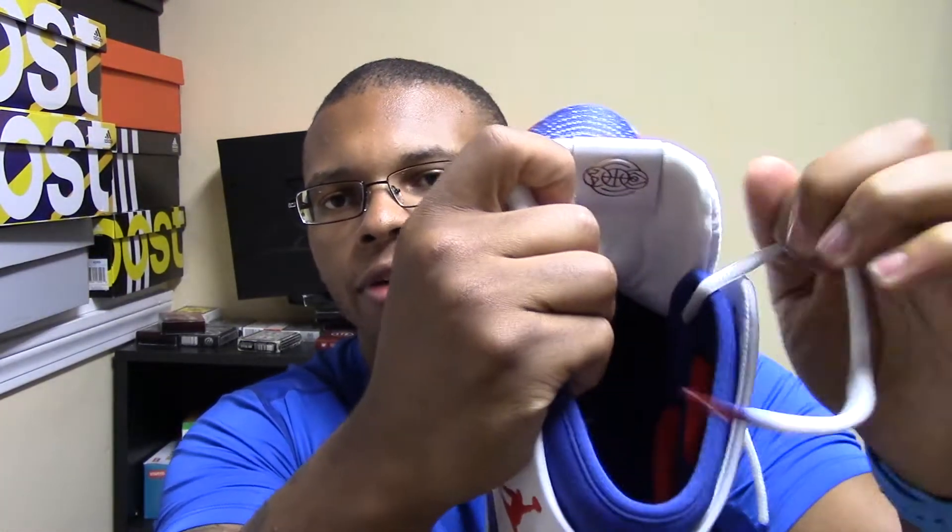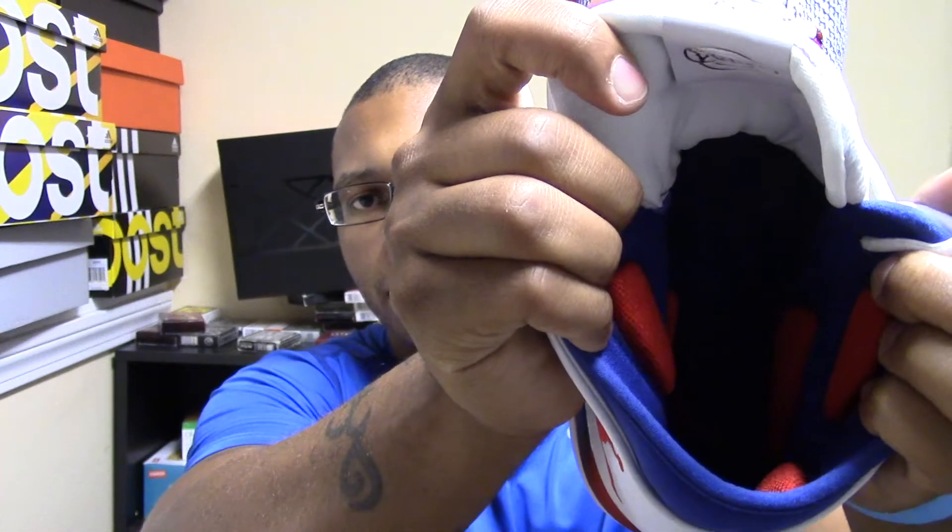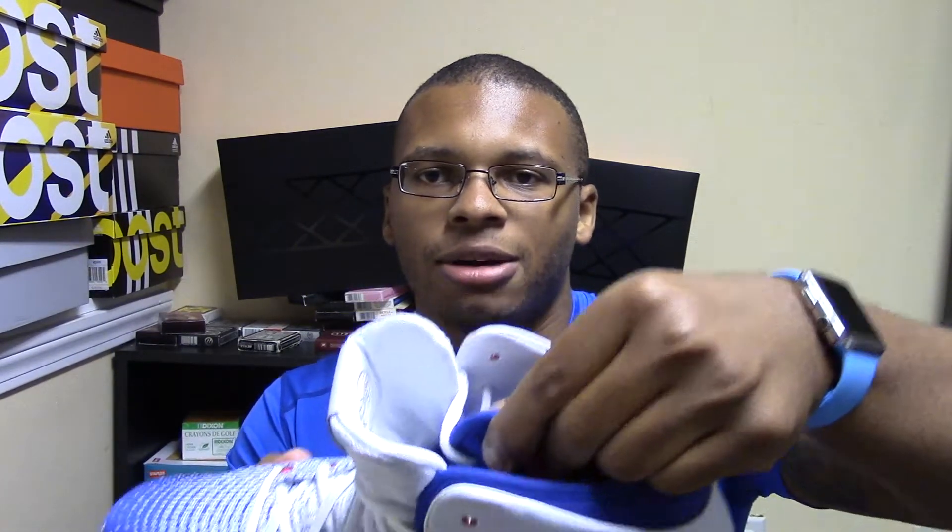I'm definitely looking forward to rocking these in the gym and playing in them so I can give you guys a performance review. On the inside you've got your little ankle pods that go into the negative space in your ankle, providing even more support and comfort. And then you've got this entire booty system on the inside where your foot goes, so it's going to make for a really comfortable shoe.